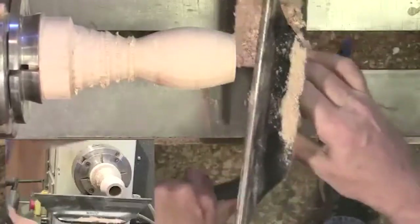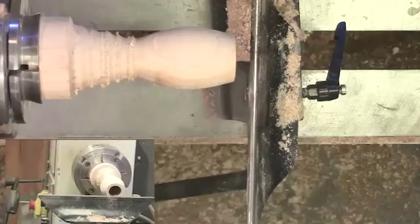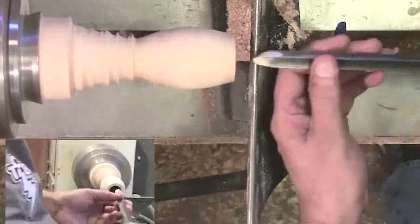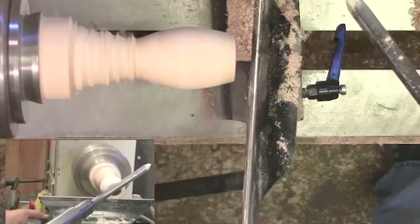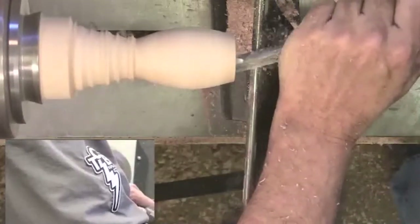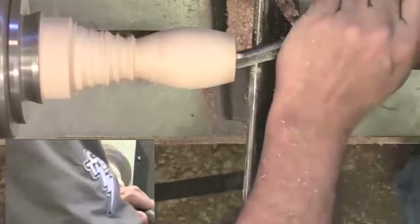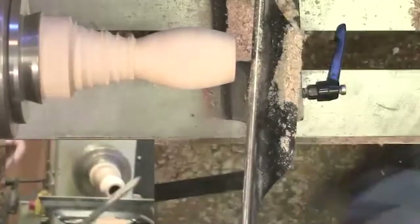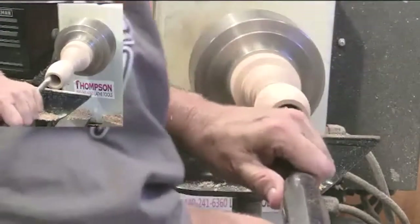We need to clear out that end grain. The fastest way to do that is use the spindle gouge again — I'm going to grab the big one and do some back cuts to thin out the cup here. At about 2500 RPMs, using the wing of the tool towards the tip is the best spot to do this. The viewer requested a camera angle change, which helped show the work better.